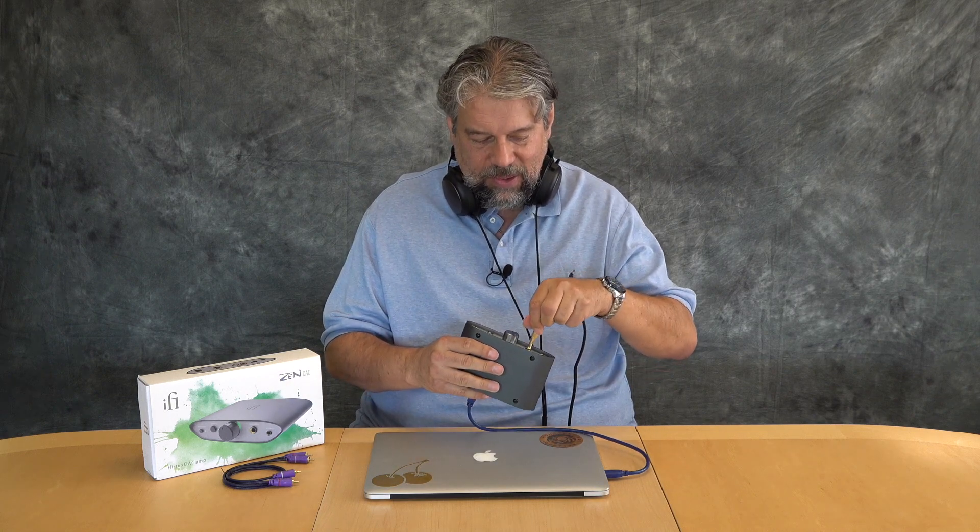With that, I'm going to plug everything back in, get my headphone adapter on, get my music going — and I'll catch you in my next video.